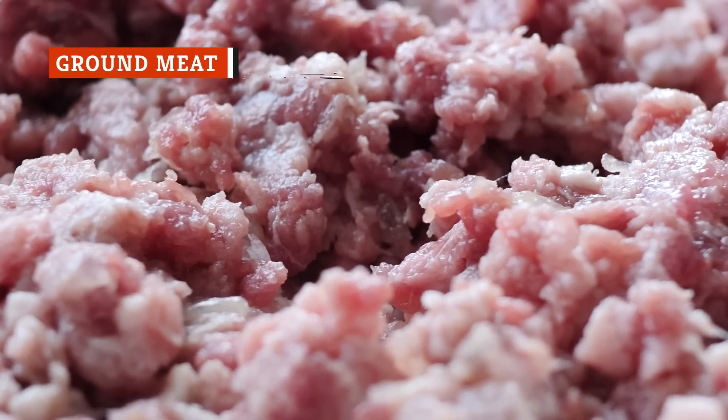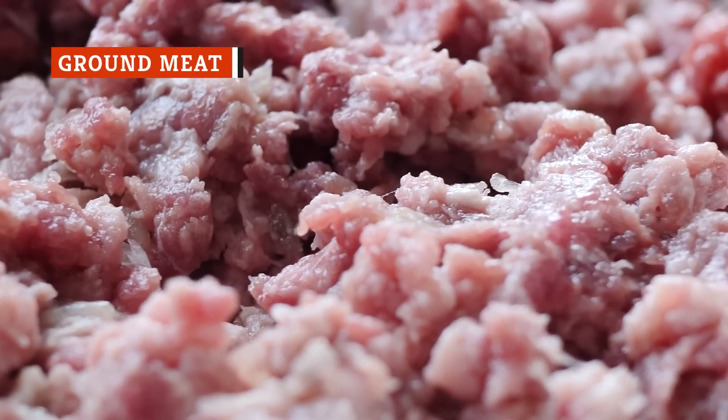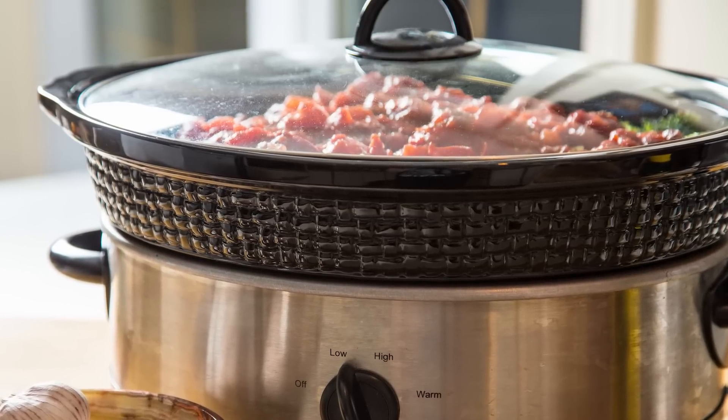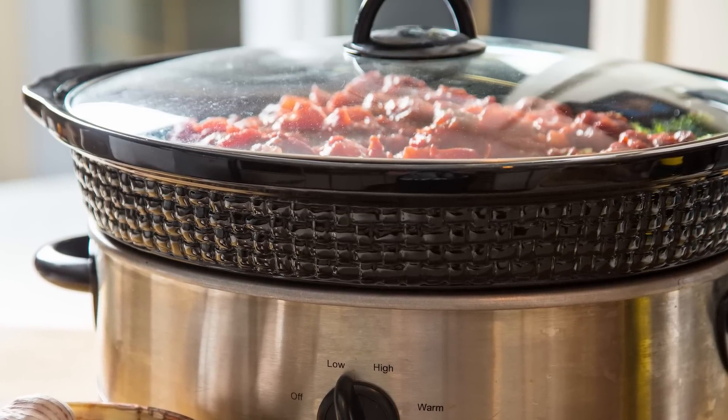The idea of cooking any type of ground meat in a slow cooker likely conjures images of various stews and sauces. This assumption makes perfect sense, and in fact, it's a fantastic idea.